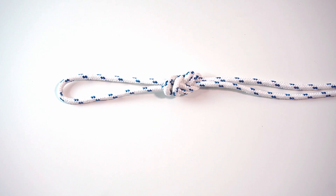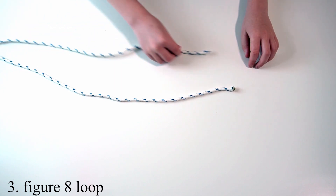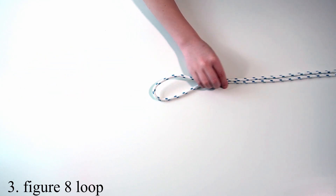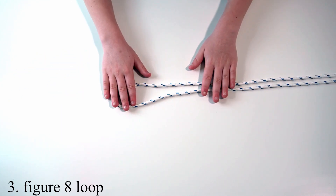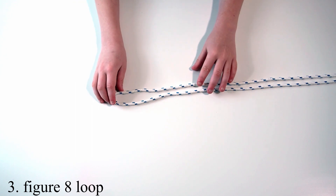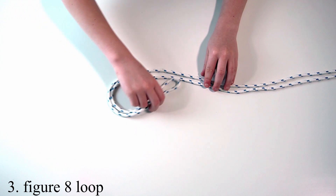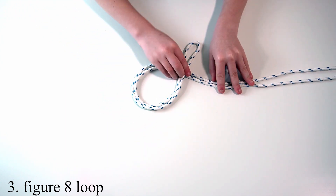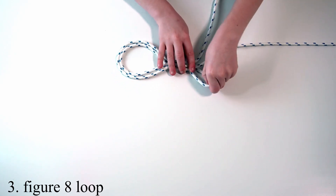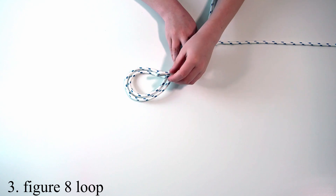The third knot is a figure-of-eight loop. The first step of the figure-eight loop is to get your working end and put it next to the standing end. Step two is to make a loop and then put it over both of your rope, and then put it under.